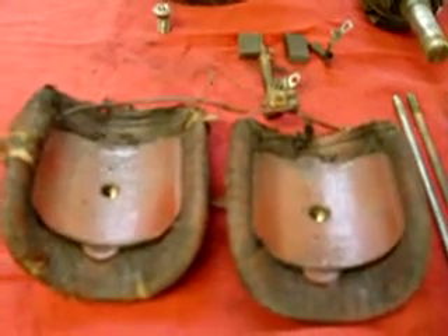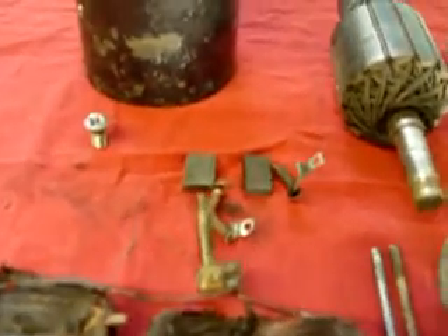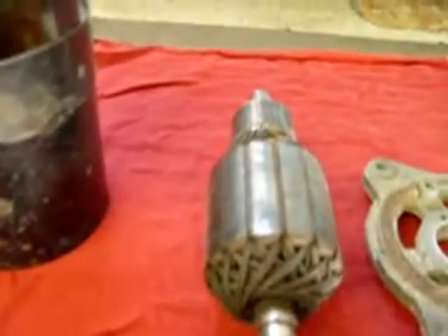This video will deal with how to properly service a Lucas generator. Hello, my name is Mike, and I'm from Star Auto Electric, and I've been servicing Lucas generators since 1976.